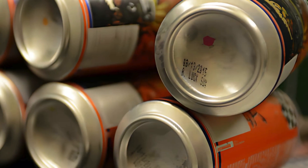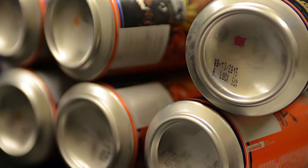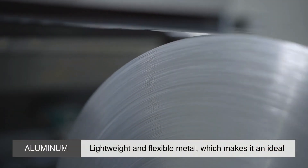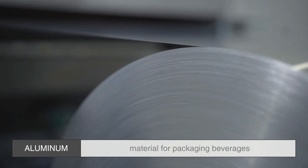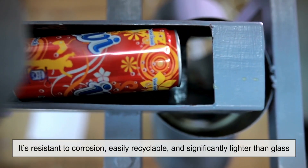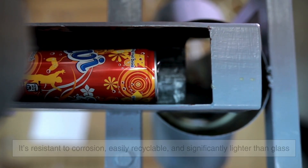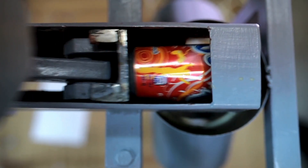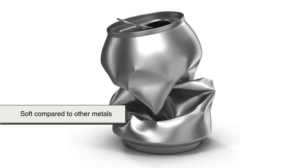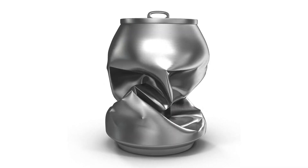To understand why aluminum cans have a concave bottom, let's first look at the basic properties of aluminum. Aluminum is an incredibly lightweight and flexible metal, which makes it an ideal material for packaging beverages. It's resistant to corrosion, easily recyclable, and significantly lighter than glass, reducing transportation costs. However, aluminum is also relatively soft compared to other metals, meaning that it needs to be shaped in a way that maximizes its strength.